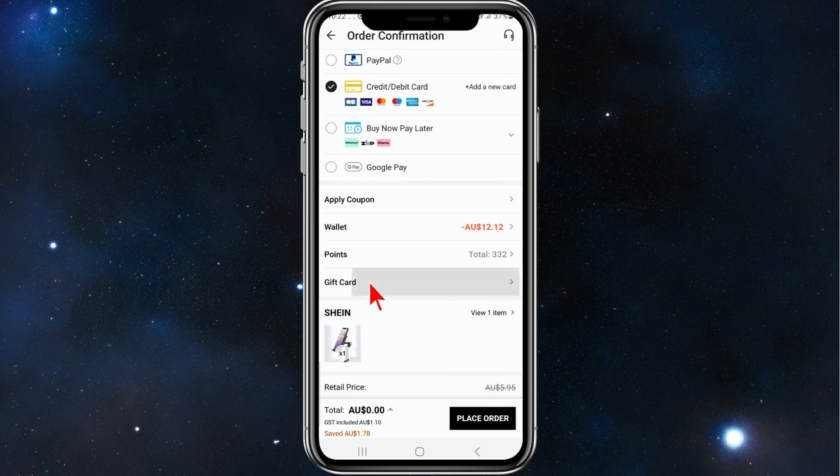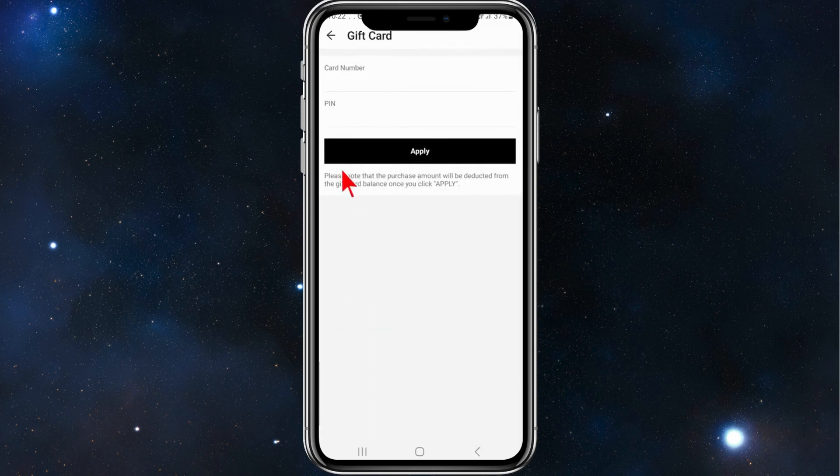On this page, scroll down a little bit until you see 'Gift Card', then click on gift card. On your gift card there should be a card number — put the card number in there. There should also be a PIN; you might need to scratch the PIN off on that card to view it.